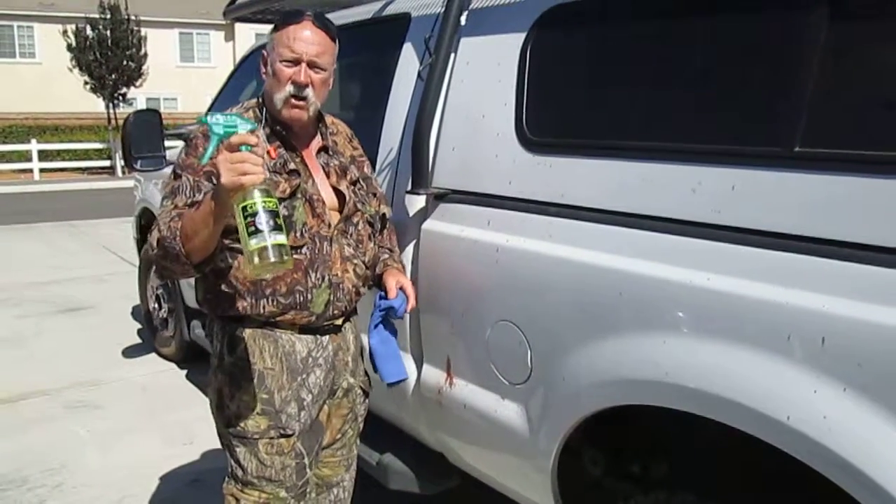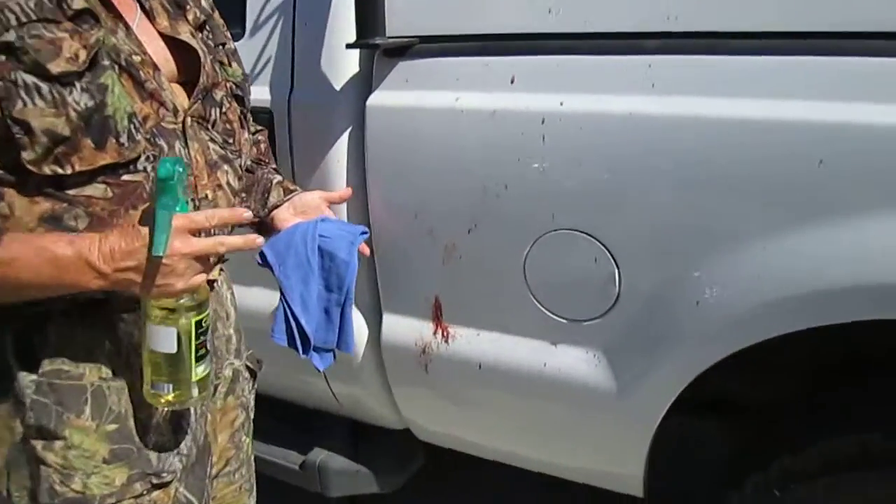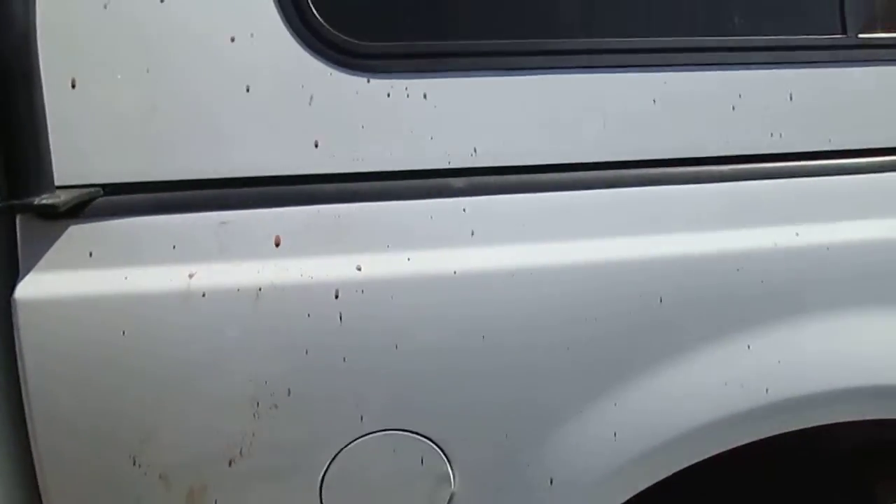Hey, Clean Old Man here. We just got through dove hunting September 1st. You can see one bird flew in, got it shot. We got a little blood on the truck. So anyway, we're going to use some Clean Old universal green cleaner right here.